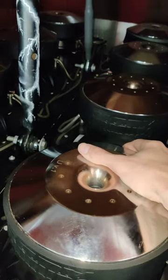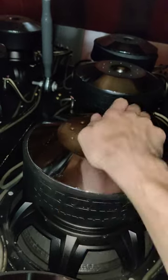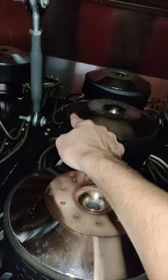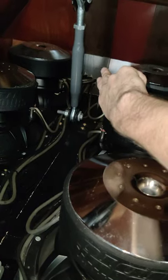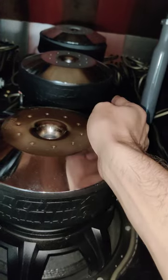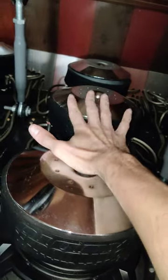Let me show you these two back here. You do the same thing: positive to positive, negative to negative, and the same for this one — positive to positive, negative to negative. Then run both negatives straight back to the amplifier, and run both positives off those coils back to the amplifier — still one negative, one positive going back to the amp.